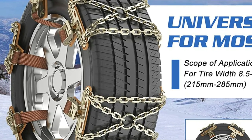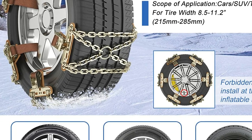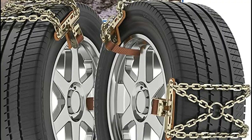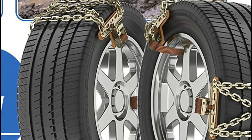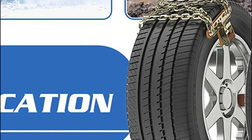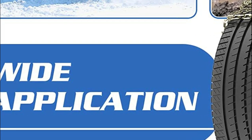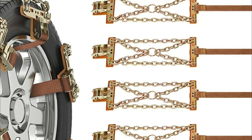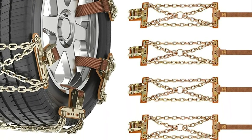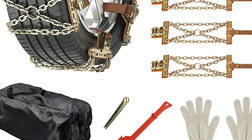It is applicable to a variety of vehicle types, such as automobiles, SUVs, and trucks that have wide tires of 215mm to 285mm — be sure to verify the size of your tires prior to making a purchase. If you are using this product, it's not allowed to use emergency brakes, and the speed of the vehicle should not exceed 40 km/h. Snow tire chains are simple to set up and safe to use. It is not necessary to take the tires off or move the car to set up the snow chain, and you are able to install it in just a few minutes.